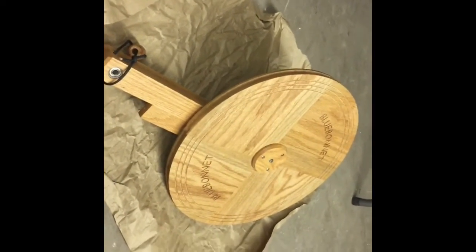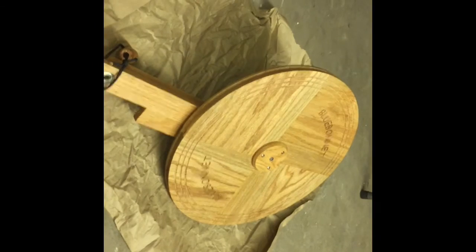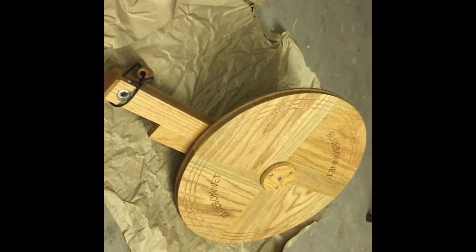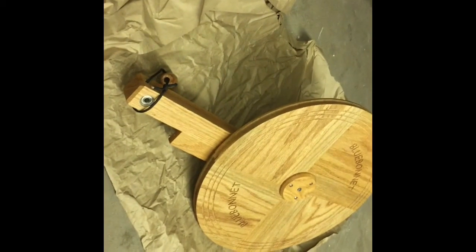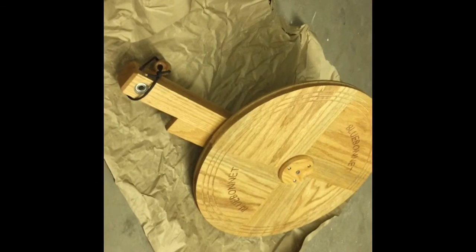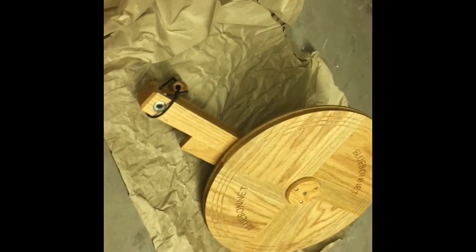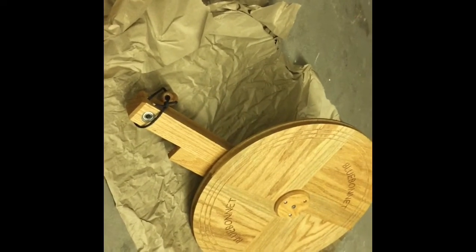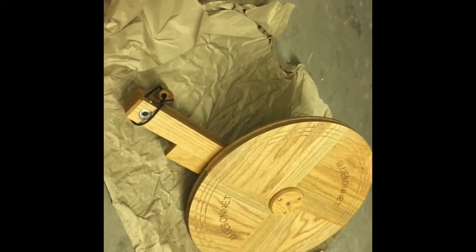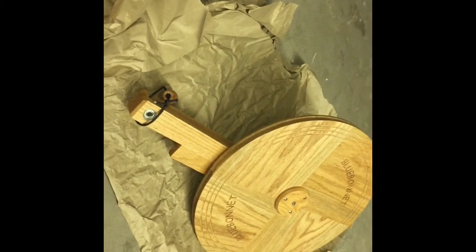Just two coats of natural Danish oil. It took about 10–15 minutes to do each part with an old t-shirt. Let it dry for about an hour and a half, then do the second coat. Now I'm going to have to let the second coat dry completely for about four hours — probably more. We live in Arizona, so it's 93 degrees outside. I did it in my husband's little garage.